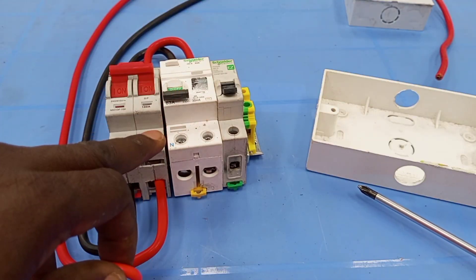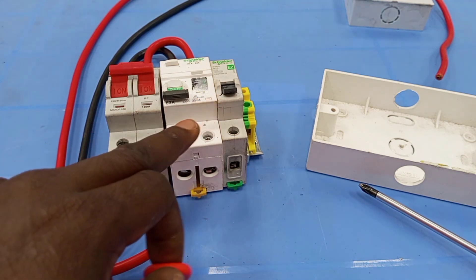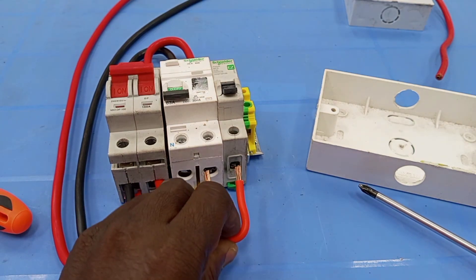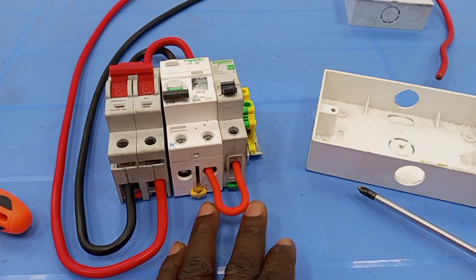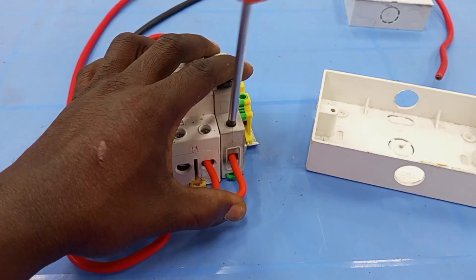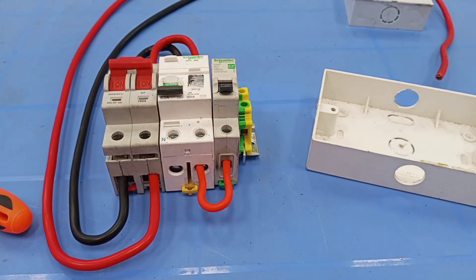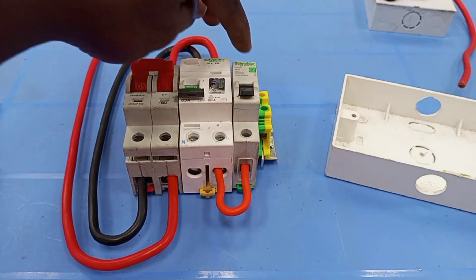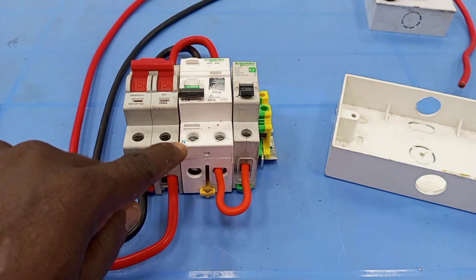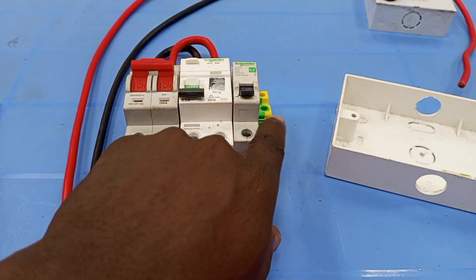I'm going to connect the neutral of the load from the output neutral on the RCD here. Because I am using an MCB also, I'm going to bridge the live output of the RCD to feed the breaker. Now I'm taking the live output to the cooker control unit from this miniature circuit breaker. And then I'm taking the neutral from the output neutral terminal of the RCD.